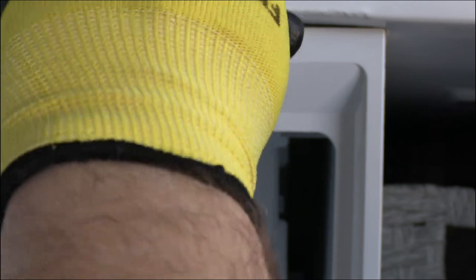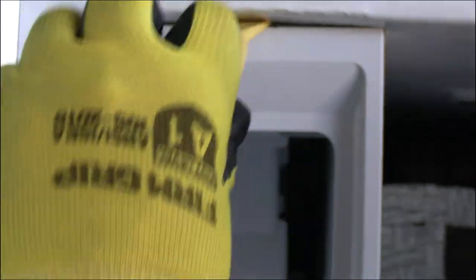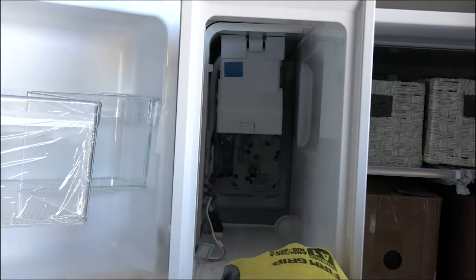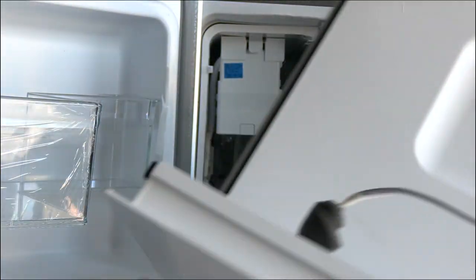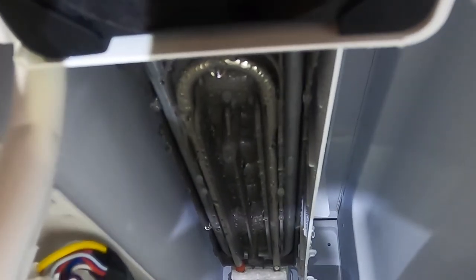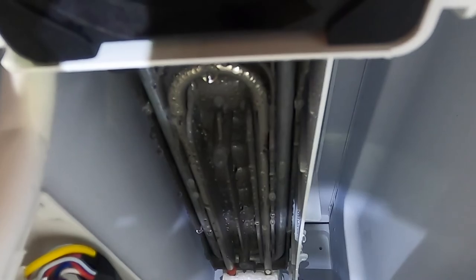As you pry down, pull on the ice room down and outward to release from the retaining clips. Once released from the clips, slide the ice room out. With the ice room out, you can now easily remove the ice maker assembly.